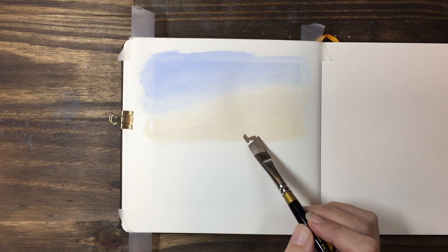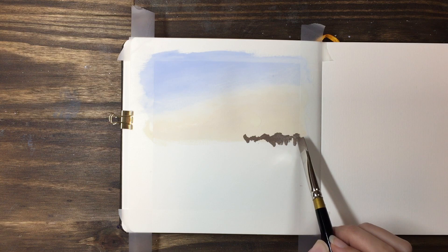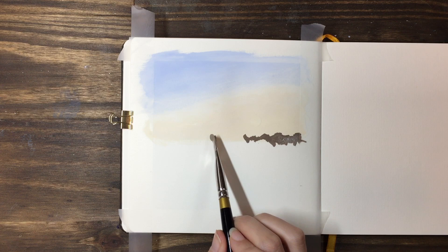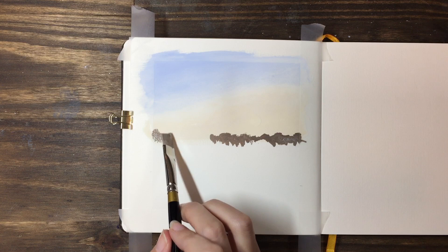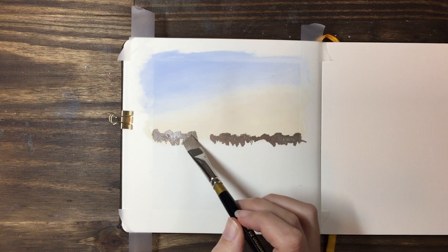Once your sky is dry we can go ahead and add the distant tree line. This is made up of burnt umber and white. We want to add the white so that we get the contrast when we add the foreground layers, because we want the burnt umber that we use in the final layers to stand out against the background — they're going to be much more saturated and much closer to us. For this I'm just using my angled flat brush to make the tree line. It's going to be darkest along the top edge and as we pull it down we're going to add more white, and that's going to make the fog sitting in the valley.